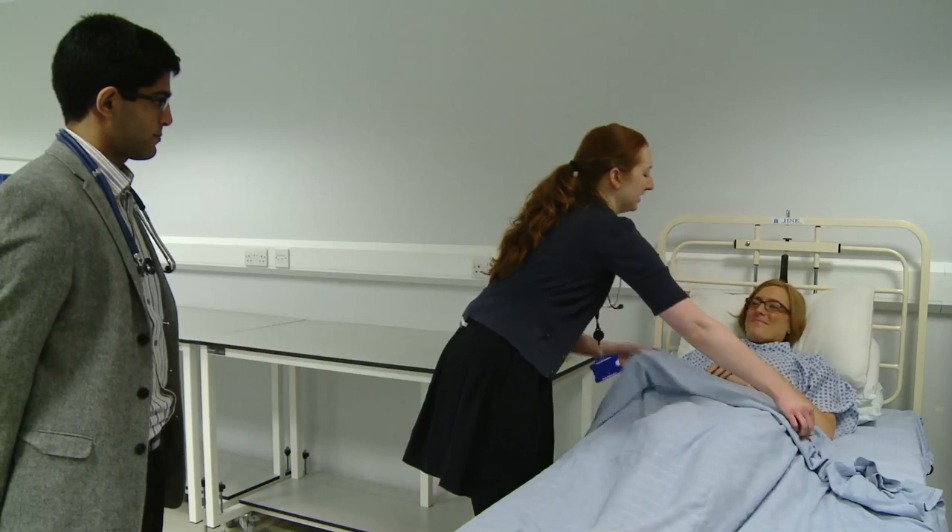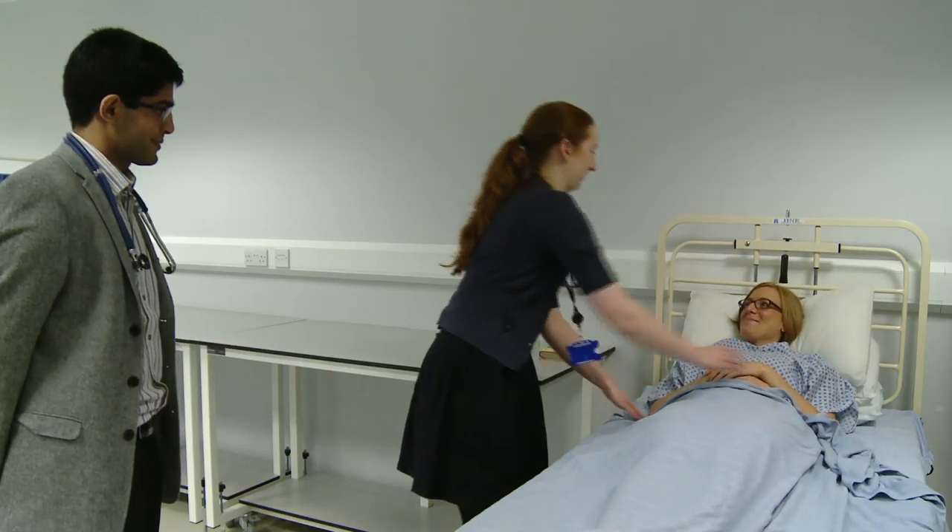Thank you, Mrs. Jones, for letting me examine you today. It's okay, dear. Thank you very much, Mrs. Jones.